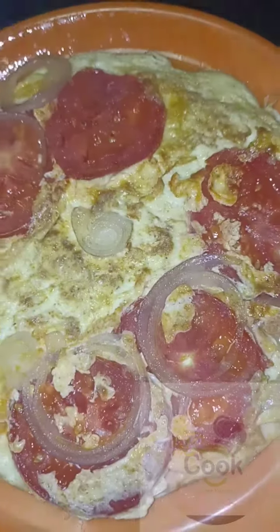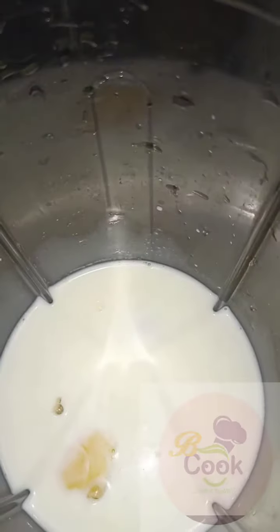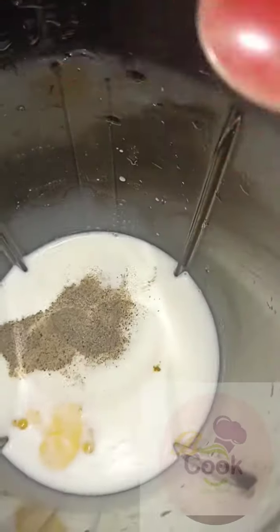Next, for our bread batter. In a blender, add one cup of milk, two eggs, half teaspoon of salt, a teaspoon of black pepper, five tablespoons of vegetable oil, half cup of flour, and baking powder. Blend this to mix properly.